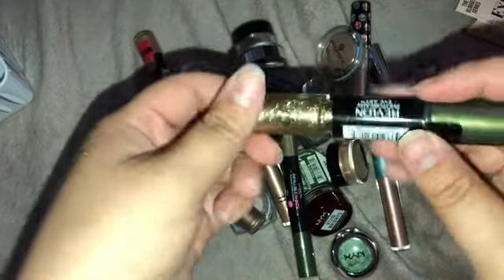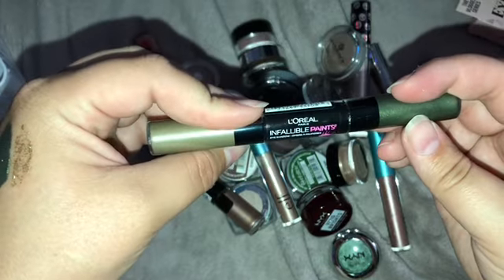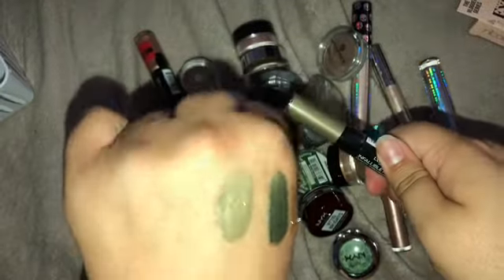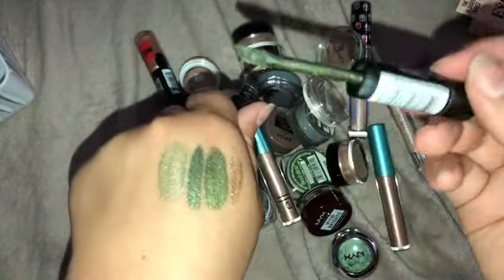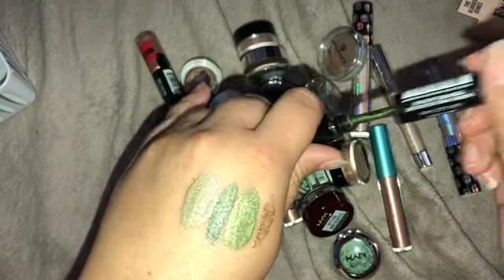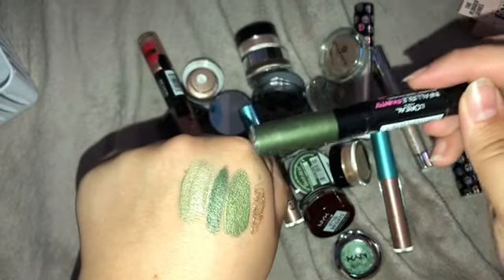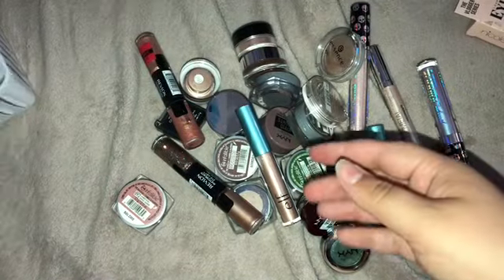That's stunning too. The other one is from L'Oreal, the Infallible Paints line in 310 Army Camo — you can already tell the colors are a little different. I really like this color, it's such a pretty khaki green. These two shades are very similar next to each other, but I'm gonna keep both because I love this green and I also love how metallic this one is with all the glitter. I love green on my eyes.